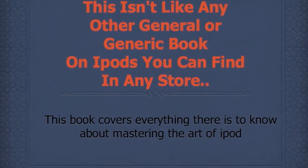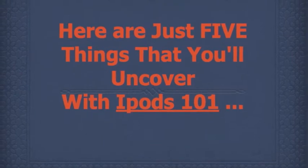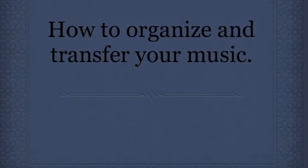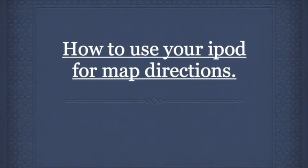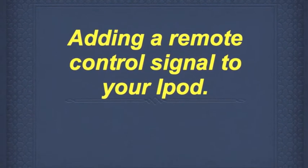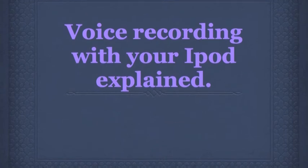This is truly a one-of-a-kind book that cannot be found offline or online other than right here. Here's just a sneak peek at what you'll uncover with iPods 101: you'll learn how to organize and transfer your music, how to organize and transfer photos, how to use your iPod for map directions, adding a remote control signal to your iPod, voice recording with your iPod, plus much more.